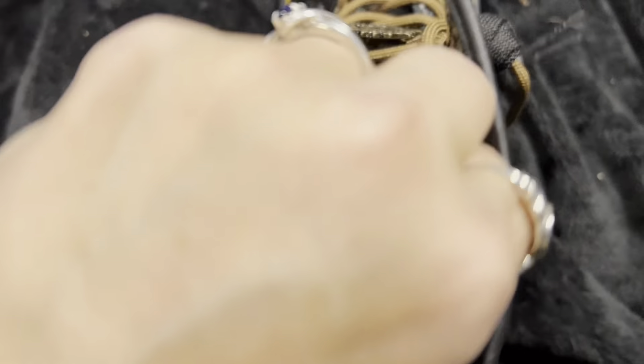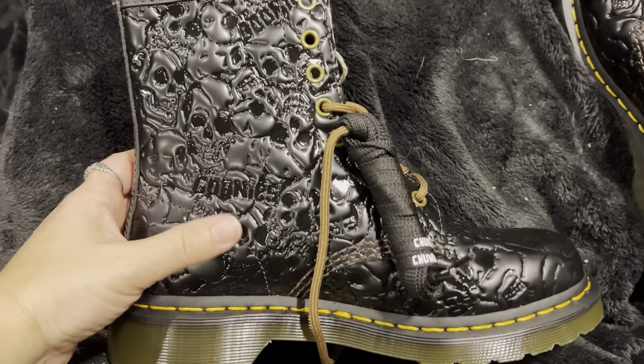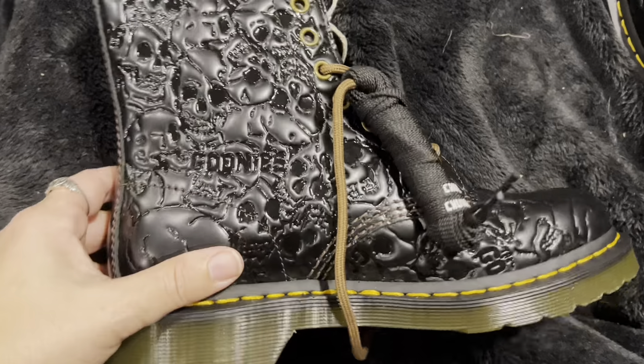Guys, I will say these are going to be a bear to break in, because look at this — the tongue is not even wanting to move. But Doc Martens are notorious for being hard to break in. Once you break them in, they freaking last forever.